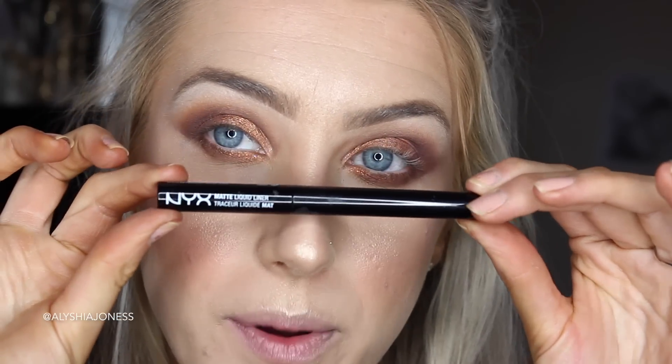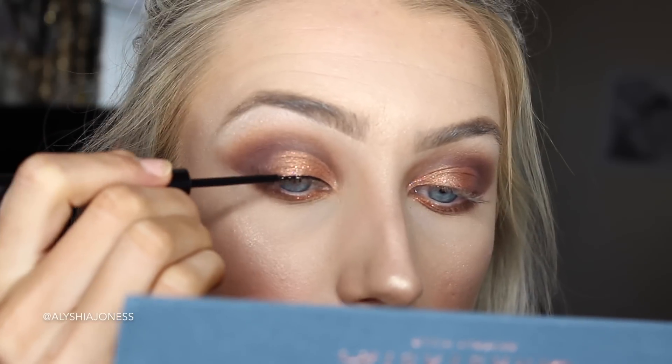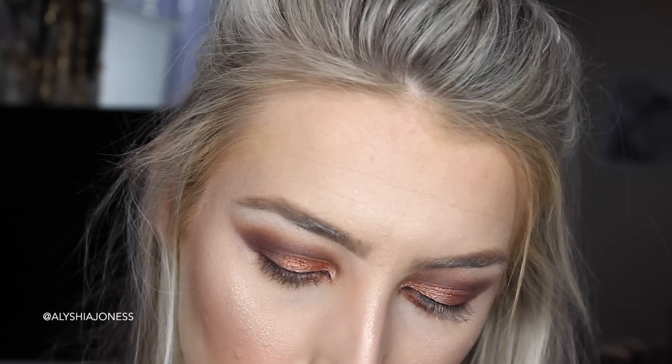I'm taking the NYX Matte Liquid Liner and putting this on my upper lash line. Now I'm taking the L'Oreal Super Liner 24 Hour, which is a gel liner — this is like my favourite. I'm going to take the Sigma R Liner E05 brush, which is perfect for the inner waterline.